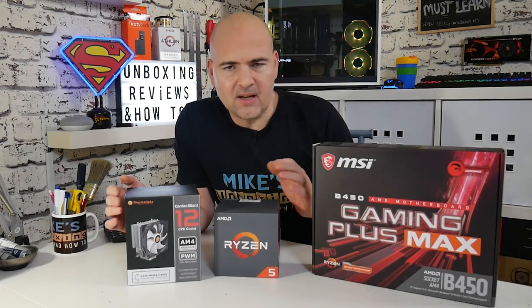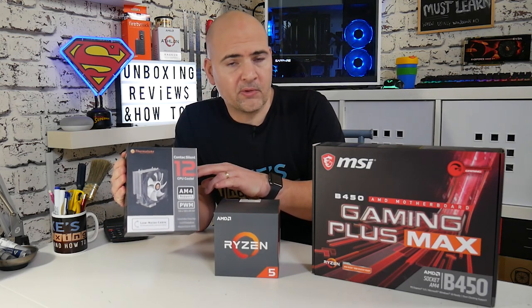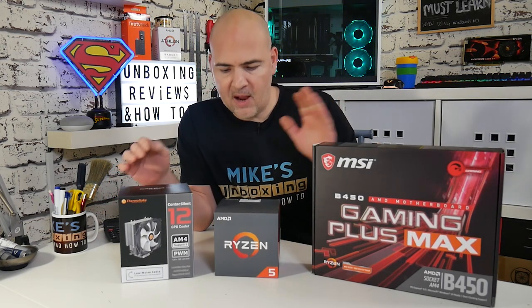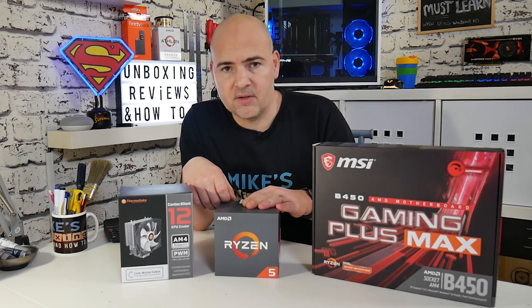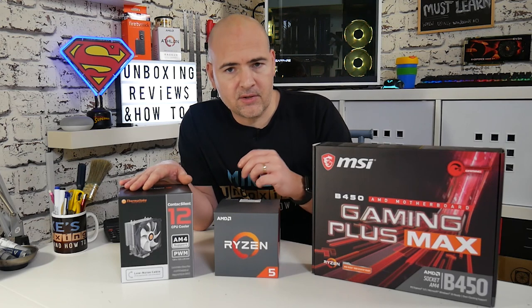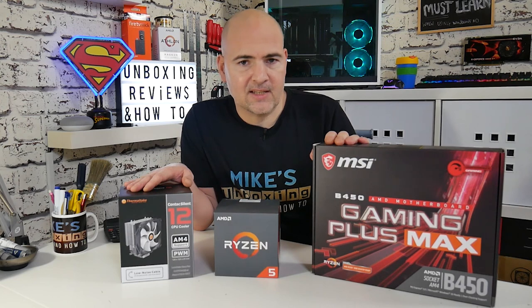Today's video we're going to take a look at the Thermaltake Contact Silent 12, which is a 120mm tower cooler. We're going to be installing this onto the MSI B450 Gaming Plus motherboard and we're going to be using the AMD Ryzen 5 2600. This cooler can take processors a lot higher than the 2600, but this is what I had to hand and it goes well with the B450 board. I'm actually planning to build with this setup in a case that we've reviewed.